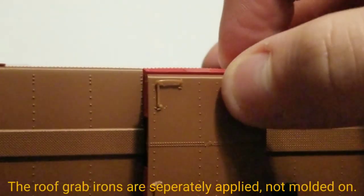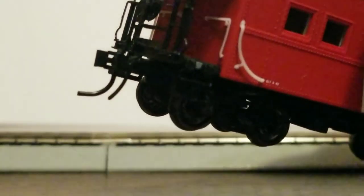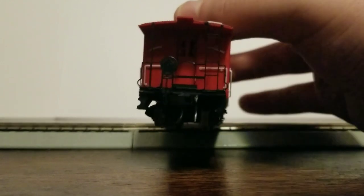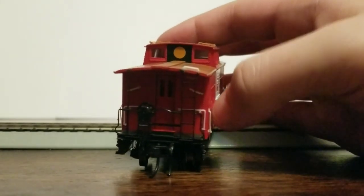On the roof, you have a grab iron and some more grab irons — these are molded on, not separate. Then another grab iron over here. You have the couplers, and it's cool how they have another hose besides the one on the standard KD couplers. For detail on the end, you have a brake wheel, a ladder, the railing, grab irons, and the door. The door appears that it would open — it usually does on Proto 2000 stuff — but I'm not going to try because I fear I wouldn't be able to close it.